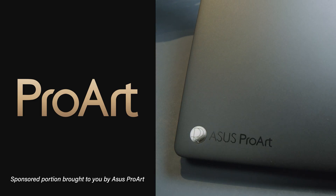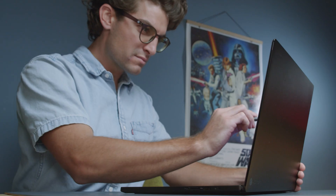This video is brought to you by Asus ProArt Laptops — built from the ground up for creators. More information to come later in the video.